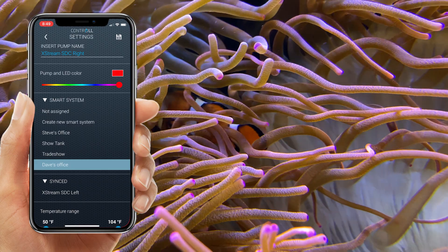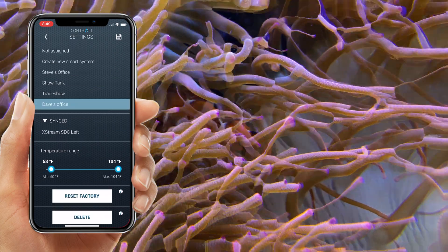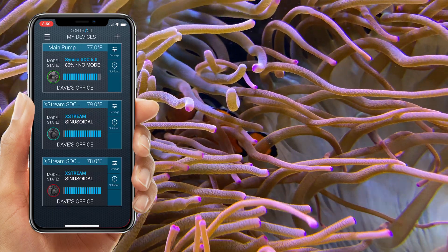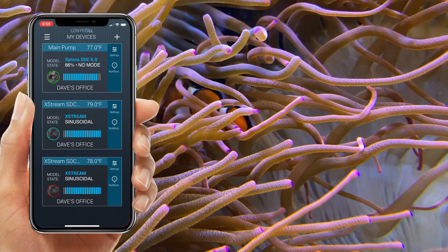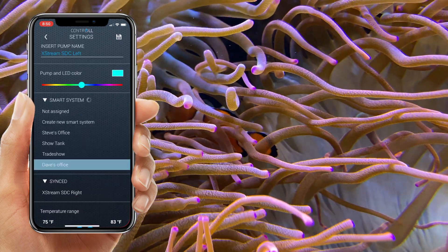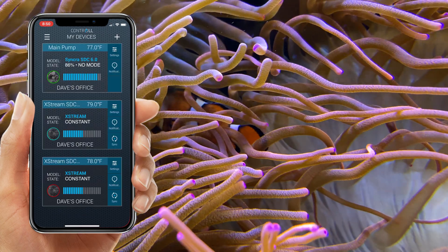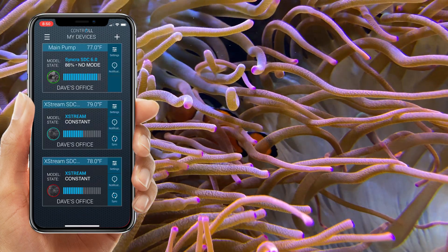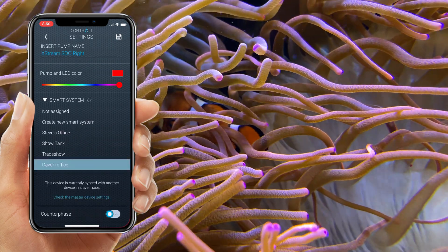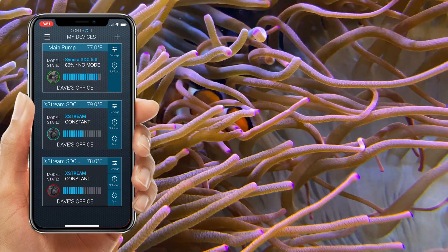By syncing them, you need to choose a master pump. In this case, we're going to choose the teal Xtreme SDC left as our master. It's as simple as entering settings into that, selecting sync with the Xtreme SDC right, and now both pumps will do the same thing at the same time — unless you select counter phase inside the Xtreme SDC right. Anytime you want to make a change, it must be from the master.